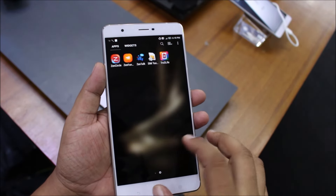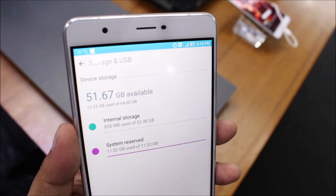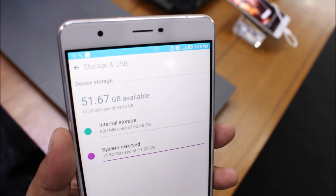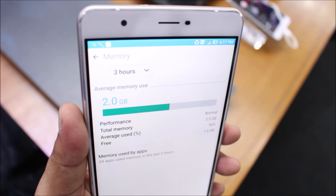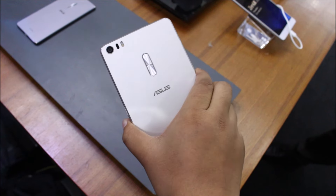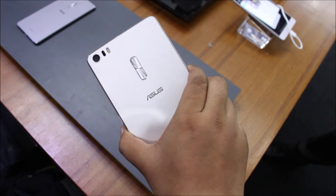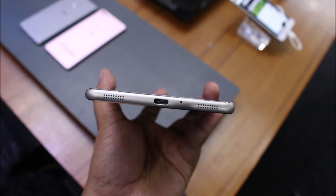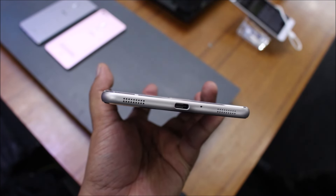This is the 64 gig variant which has been priced at Rs. 50,000 in India — that's quite pricey. But at least you get solid build quality and 4 gigs of RAM, of which about 1.5 gigs were free. There's no denying that the Zenfone 3 Ultra is very pricey; you can even get the Galaxy S7 or the S7 Edge at this price point, which makes me wonder who Asus is actually targeting with this product.